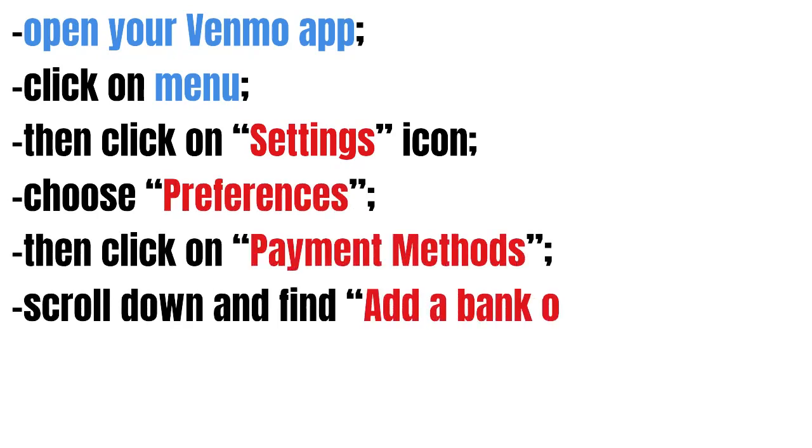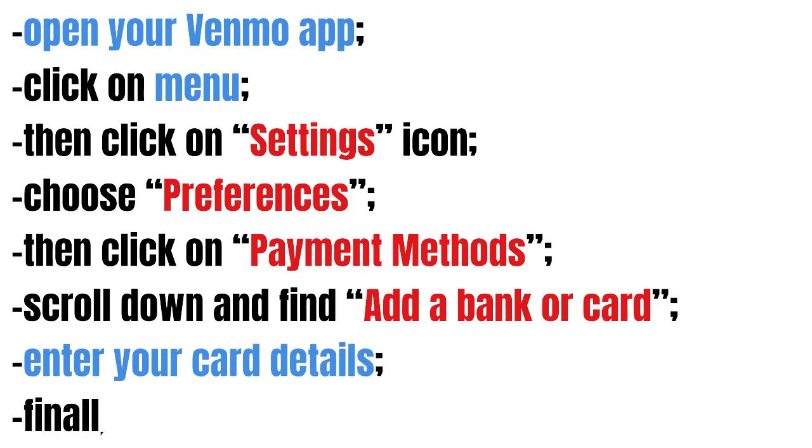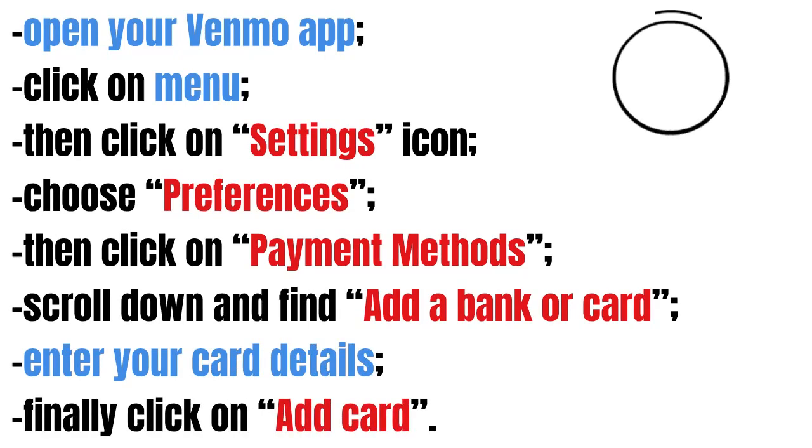Choose preferences, then click on payment methods. Scroll down and find add a bank or card. Enter card details and finally click on add card.